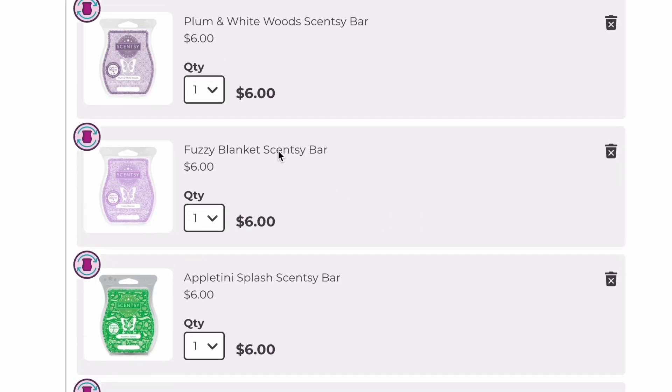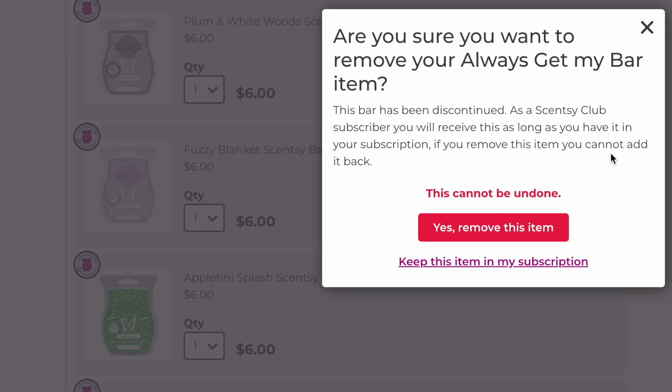Fuzzy Blanket was a Bring Back My Bar and I'm going to remove it. I like it, but I don't find myself reaching for it. I don't really reach for lavender scents to begin with, so I'm taking this out.